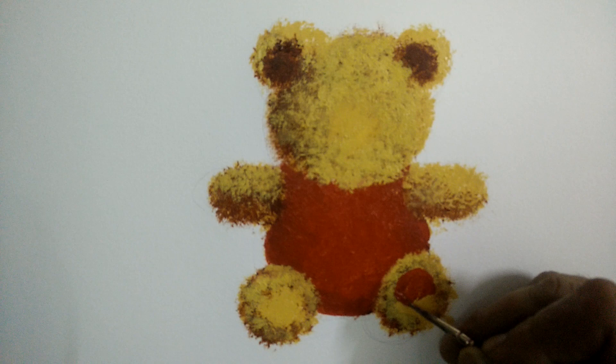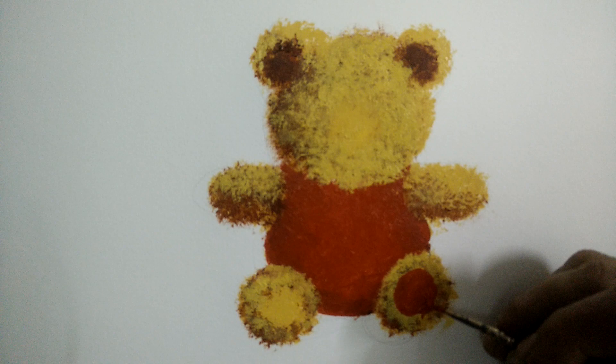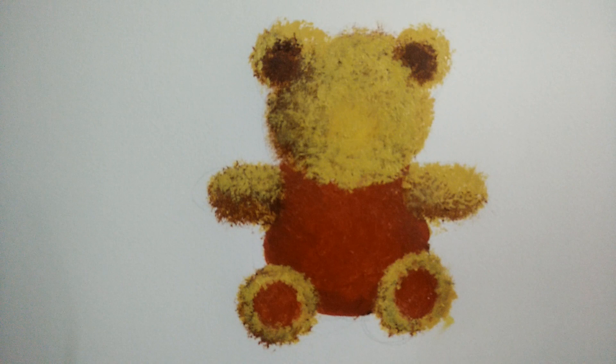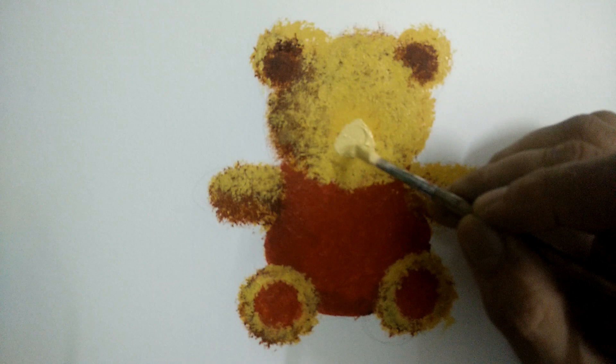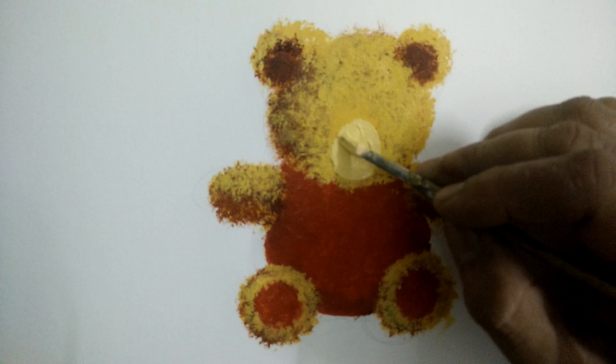Paint the sole red — the sole seems to be facing us and can be painted red. After painting yellow, we paint the snout as a round blob and allow it to dry completely.